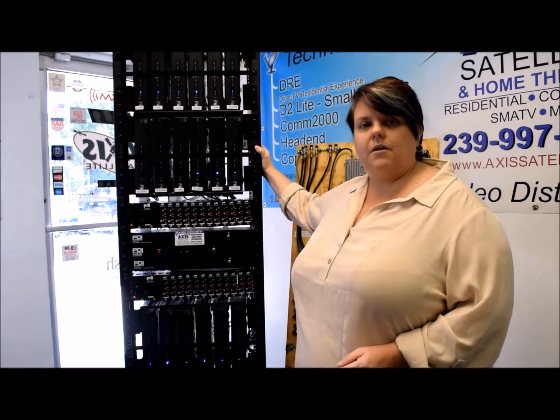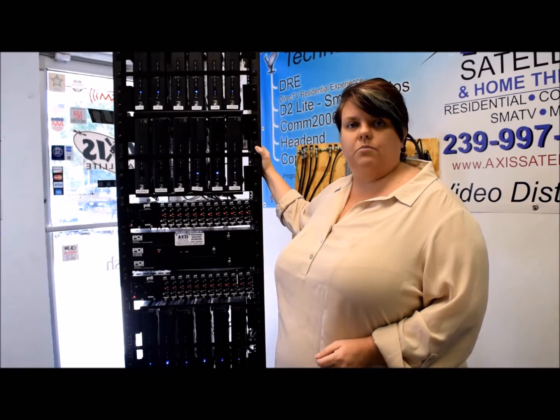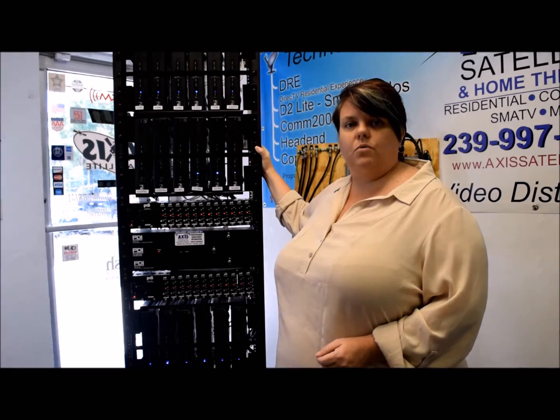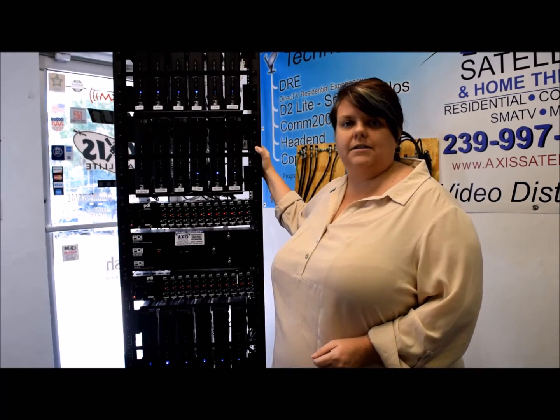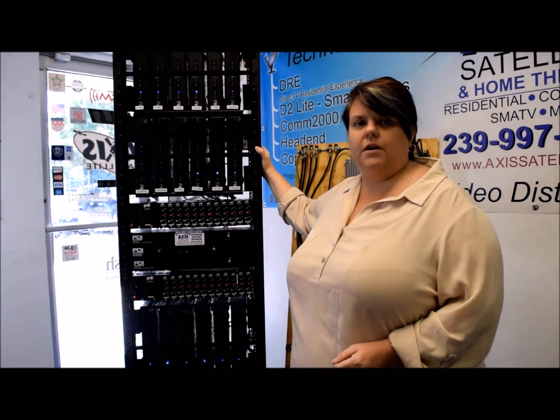I hope this video has helped you today. We look forward to assisting you in any way we can. Doing these small troubleshooting steps — looking at individual lights and power buttons — will let us know what we can do to help you best. As always, give us a call, because at Access Satellite, one call does it all. 239-997-2947.